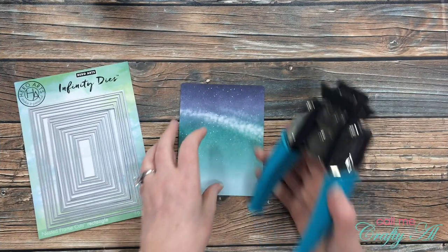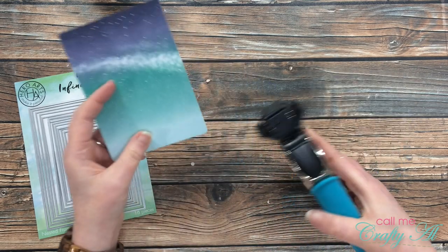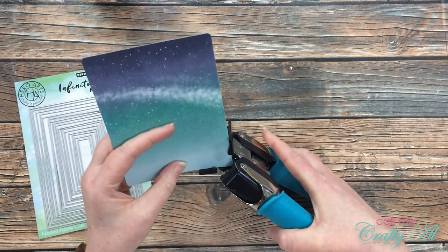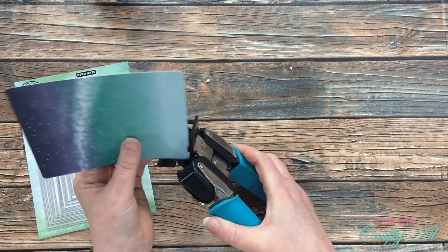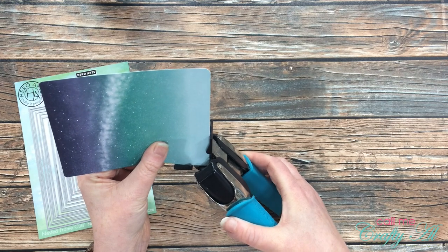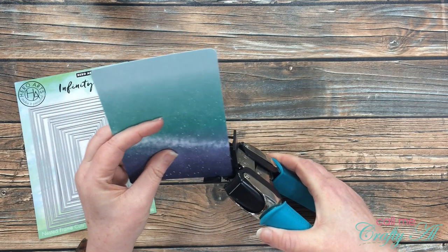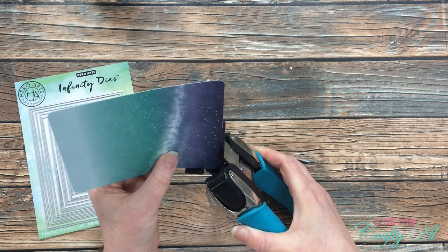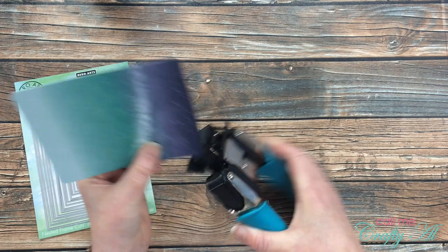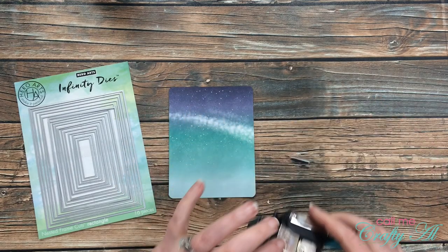You might be wondering why I'm rounding the corners on a postcard that already has round edges. That's because my corner chomper makes a different size rounded corner than what's on the postcards, and I want my card background and the inner tag — where I'll put my personalized message — to have the same rounded corners. So I went ahead and rounded the corners of this postcard before getting out my die cutting machine.